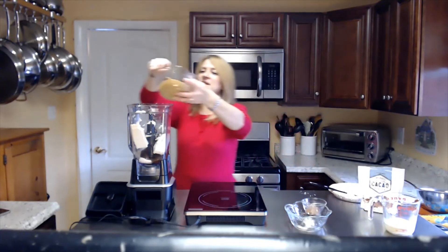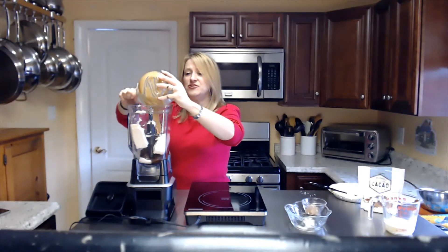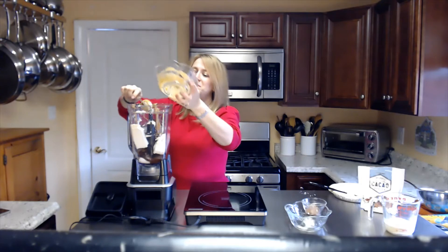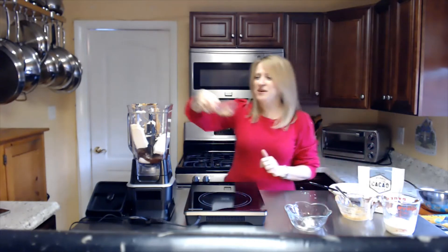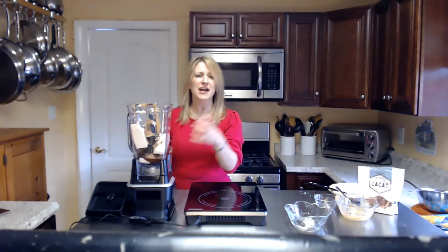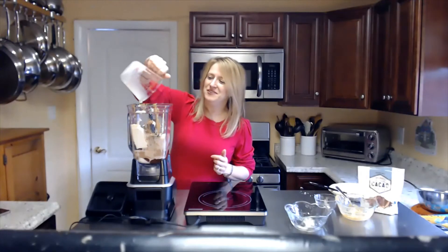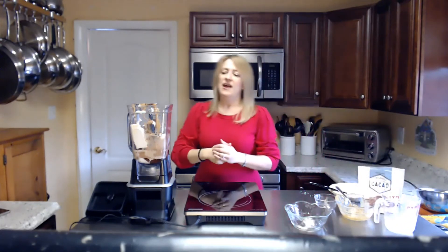Next ingredient: peanut butter. I'm going to add my peanut butter in here. You could use crunchy peanut butter if you want to add a little extra crunch. If you're allergic to nuts, feel free to use sunflower butter, almond butter, or cashew butter. I'm going to throw in a little bit of cacao powder — you've got magnesium, iron, and potassium in here, plus protein out the wazoo. Now I'm adding in my oat milk. Oats in general have a lot of fiber as well as protein. And then guess what — that's it!